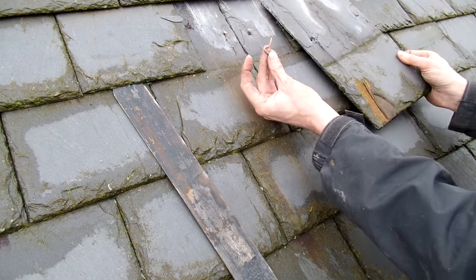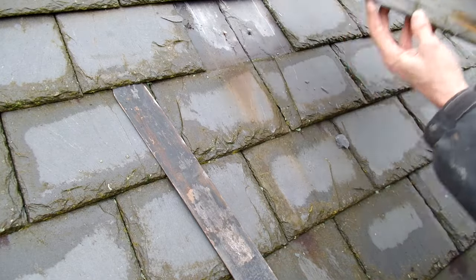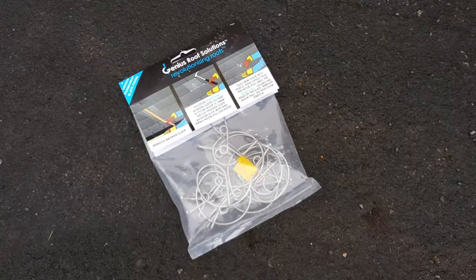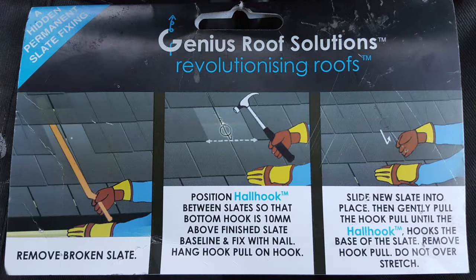With that done you should now have both old nails out, and you can loosely tap down any nails in the lower row that may have been disturbed. Now grab your bag of haul clips and open them up. There are some instructions on the front and back of the clips if you need a reminder, but let's blast on and fit these now.